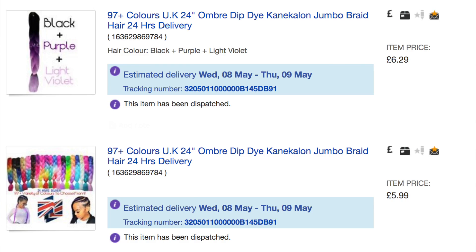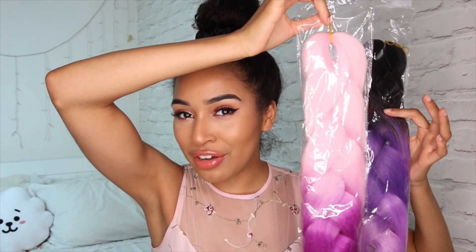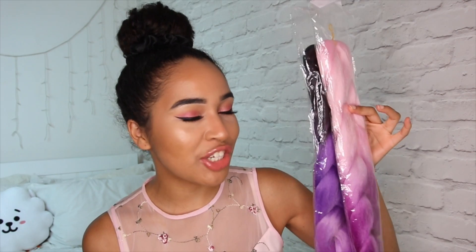I actually got these from Amazon or eBay — I think they're from eBay. They were so cheap, maybe £8 or £9 each. I went for these two ombre colours. I haven't used them before, so this is a bit of a challenge, a bit of an experiment for me. But I'm pretty confident I can do it — I know the technique anyway and I wanna share it with you guys.